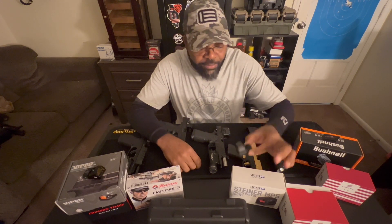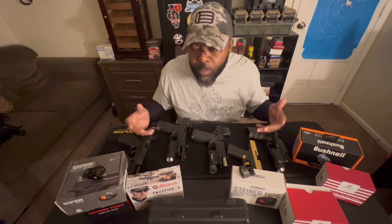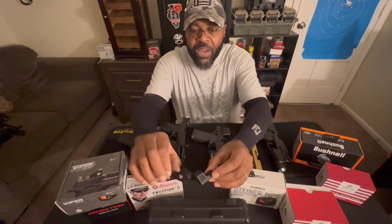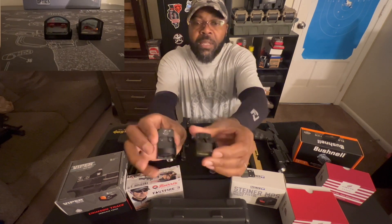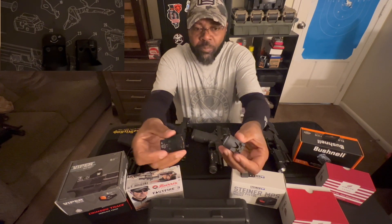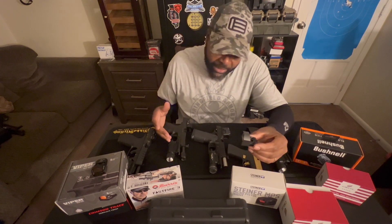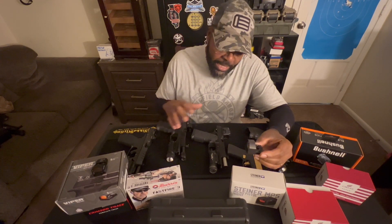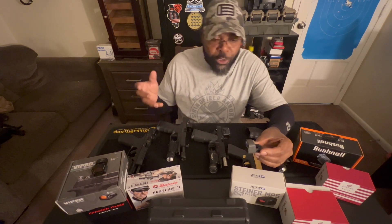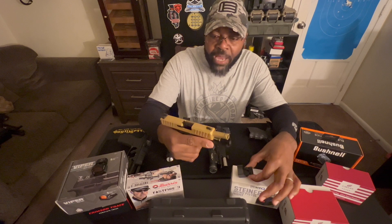This is a micro red dot from SIG. The reason they call it micro is because it's smaller than most. If I take this micro red dot and put it up against this Viper, you can see how much bigger the Viper is — the window as well, it's just a bigger red dot. The issue with the Romeo Zero is that it was so small, when I put it on a full-size pistol it looked really small on there, almost like it didn't belong. No one ever told me that you should buy a micro red dot for an actual smaller compact gun.